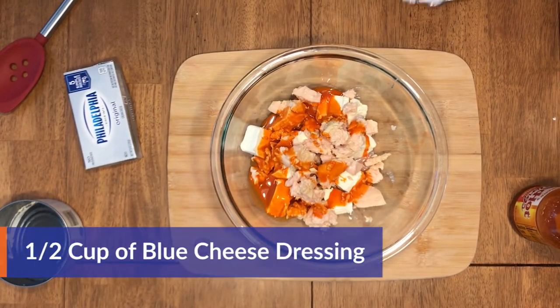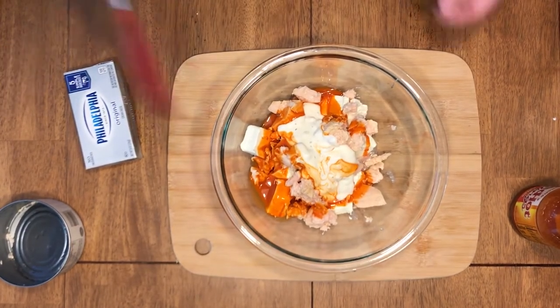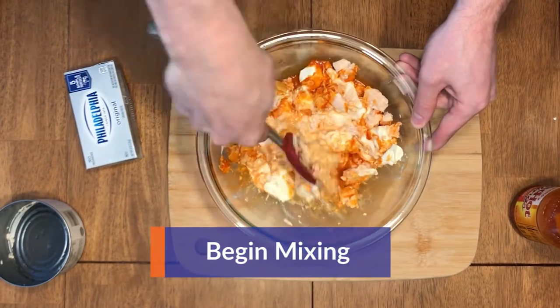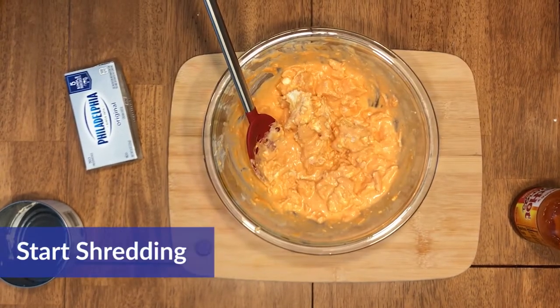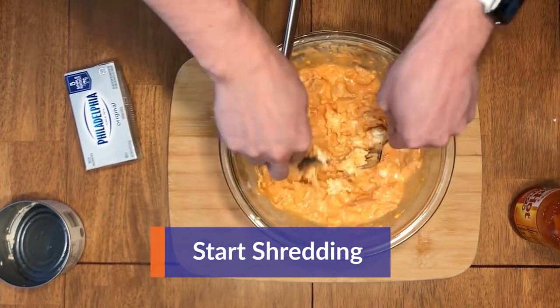Also add half a cup of blue cheese. Once that's all in there, begin to mix. Mixing may prove to be difficult, so take two forks and begin to shred the contents to make it easier to mix.